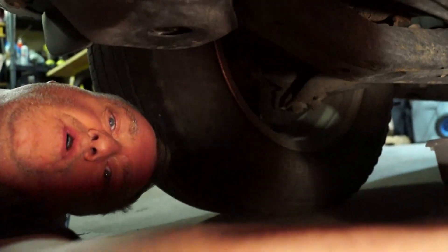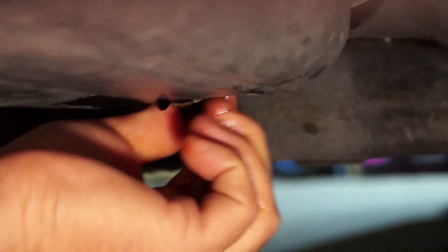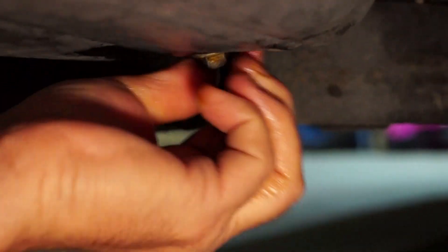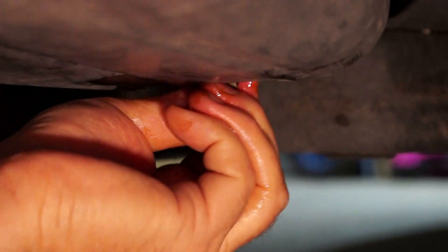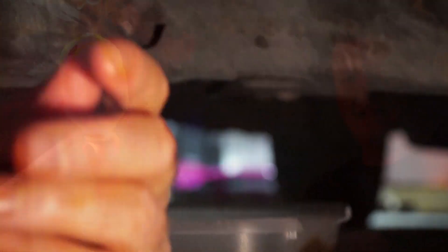Getting the drain plug back in is important. You just want to put it back in and start it hand tight — screw it in hand tight as far as you can, then snug it up with the wrench, making sure you've got it righty tighty. Again, you don't want to over-tighten it because that will cause an issue.